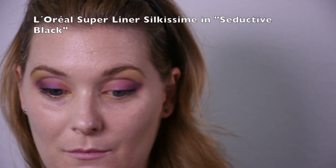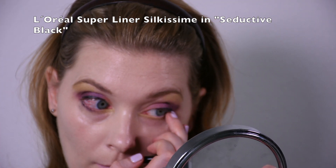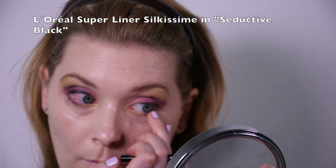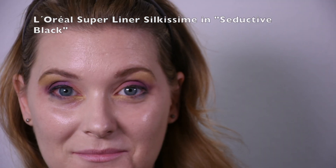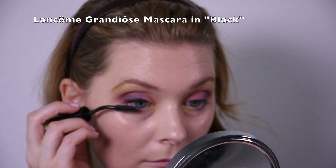Models obviously wore false lashes but I'm not going to do that. On my lower lash line I will take the EYC Kissimmee eyeliner and smudge that one a little with my fingers, just a bit outward to give a little more definition. And then mascara — Lancôme Grandiose mascara.